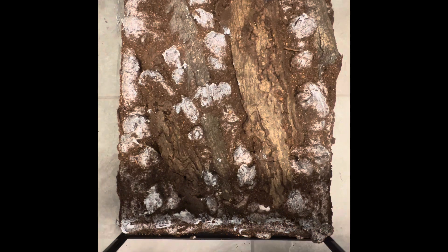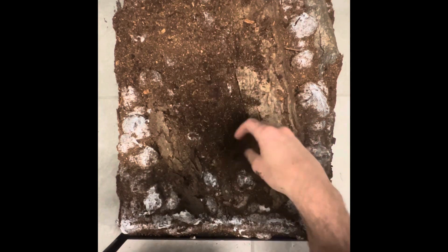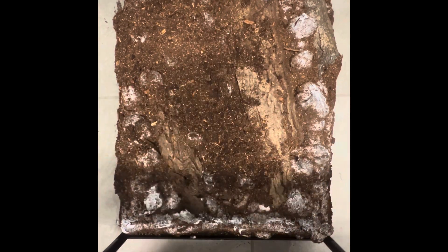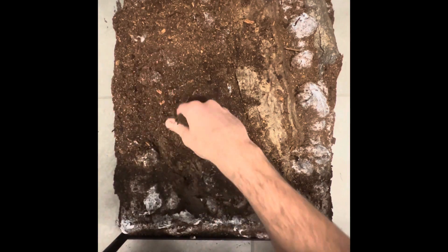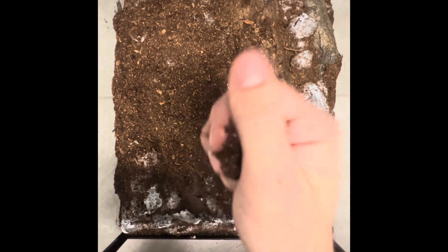Let's toss some more dirt on here. Let it dry a little bit — there we go, bam.